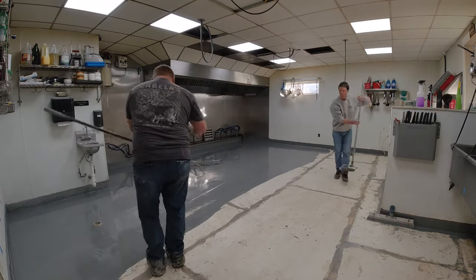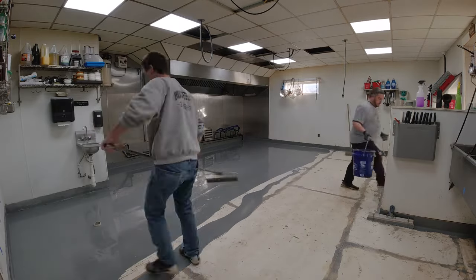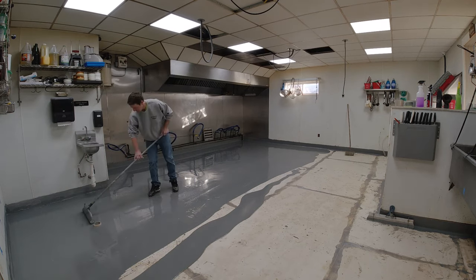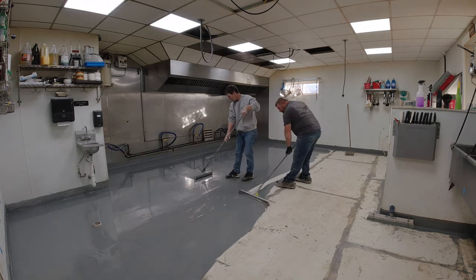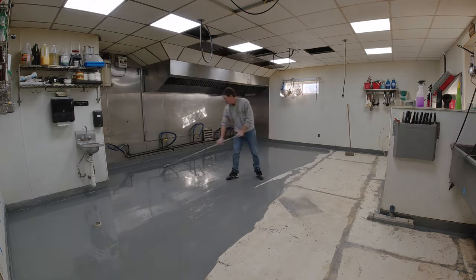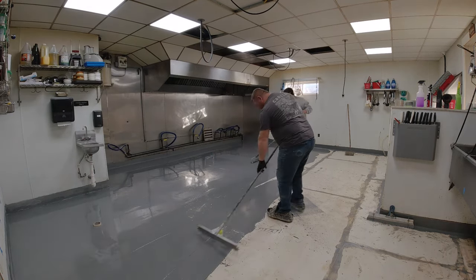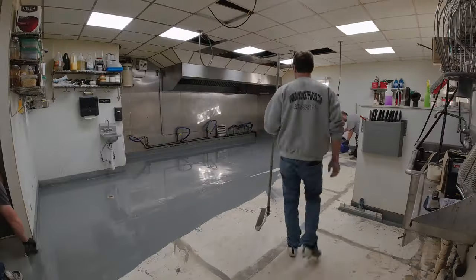The way we like to do these is to have two guys at the mixing station — one guy just to keep mixing and keep the flow going nice and steady, one guy dumping and moving the product back, one guy gauge raking it, and then one guy coming back with the finish process — which is what I'm doing, loop rolling it as well as throwing the aggregate. With four guys this works really, really well.